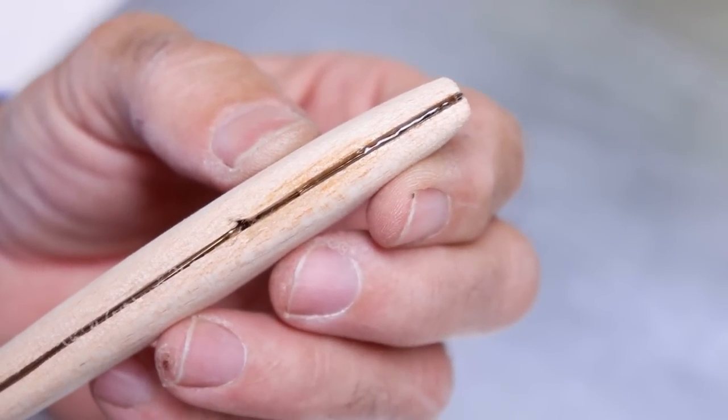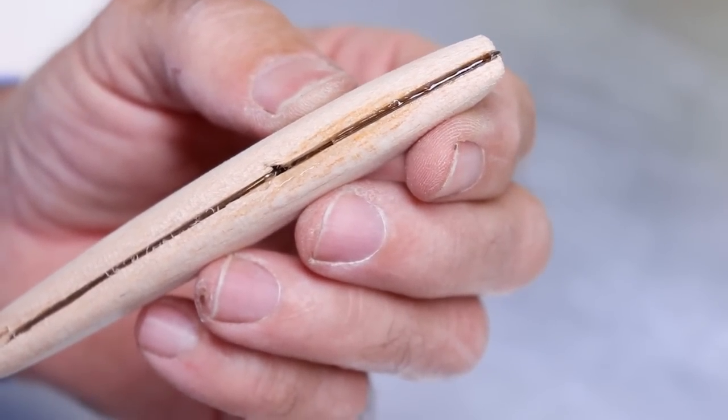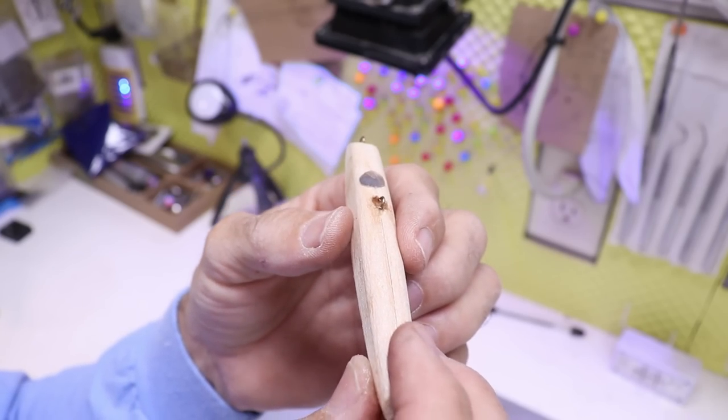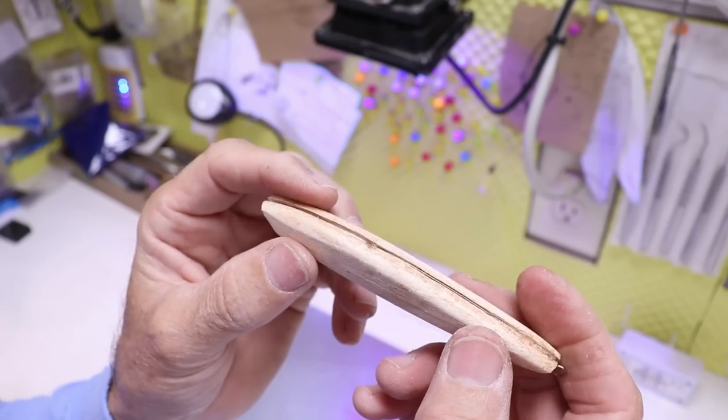It'll take a couple of layers — as I go along I'll set it with the UV light. I've got it all filled in including the little bottom hole, so now I just have to give it another sanding and we'll come back to put a nice clear coat on it.